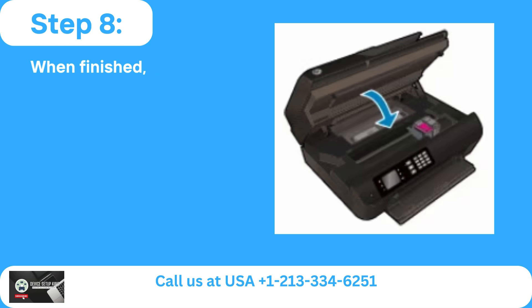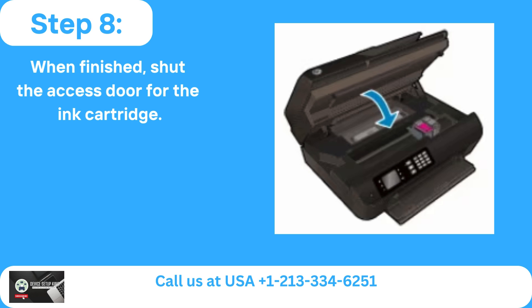Step 8: When finished, shut the access door for the ink cartridge.